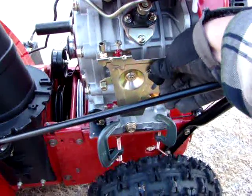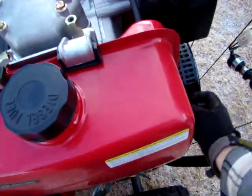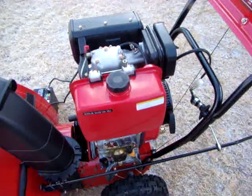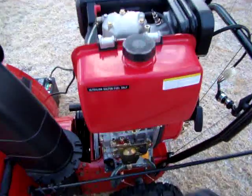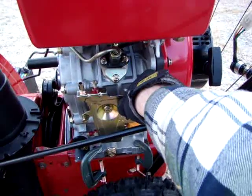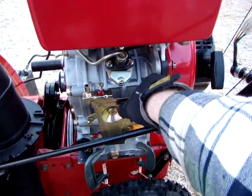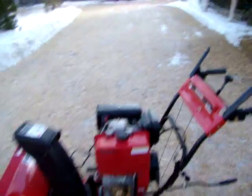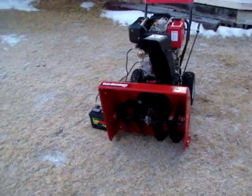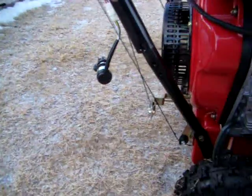I don't need to set too much throttle. Compression stroke. Compression release. It idles down pretty good, I think, and it's really not that loud — doesn't really sound much different than the gasoline engine.